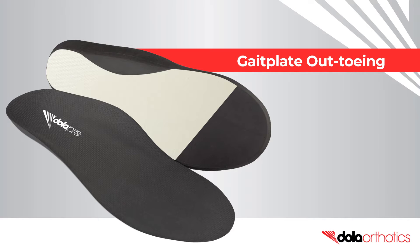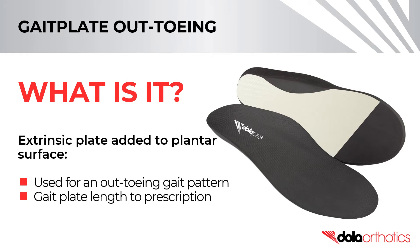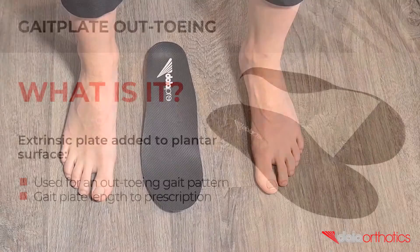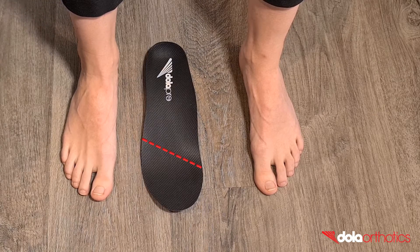How to modify a full-length Dollar Pro orthotic with an out-toeing gait plate. An out-toeing gait plate can be used to address an out-toeing gait pattern. In this video, we will show you how to complete an out-toeing gait plate on a full-length Dollar Pro orthotic.